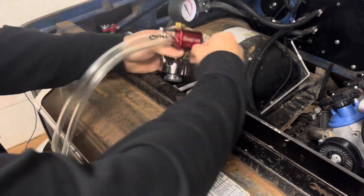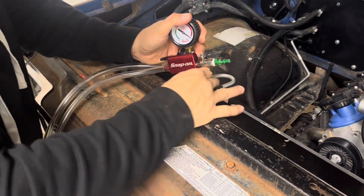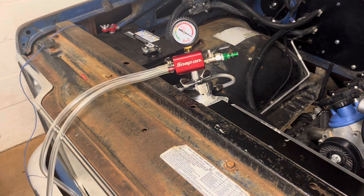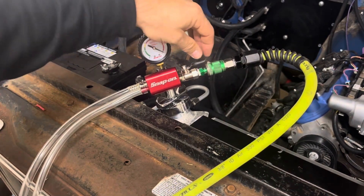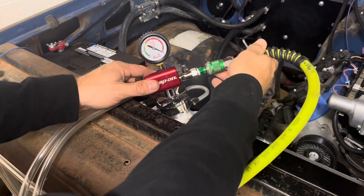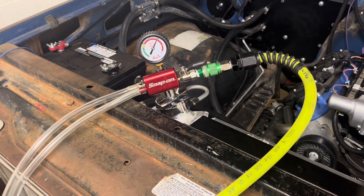Alright guys, starting off we just got to get our radiator cap off and get it out of the way. Then we can get our new Snap-on coolant filler on — just tighten it up. There we go. Now we can get our compressed air and hook it up. There we go, hook the air up. Open our valve.